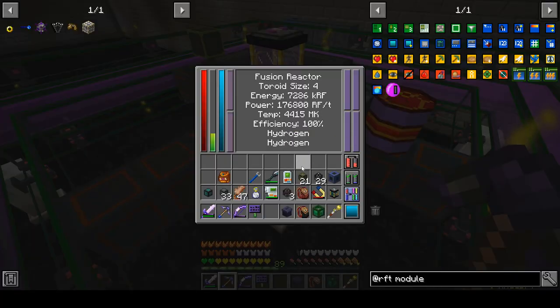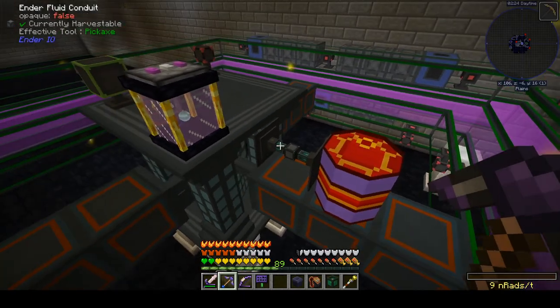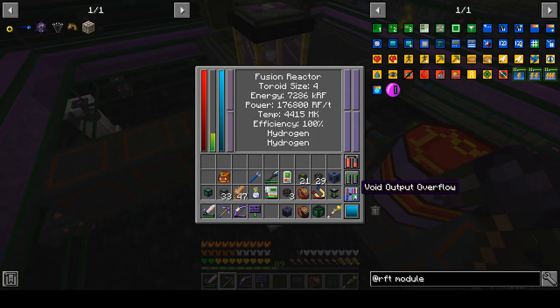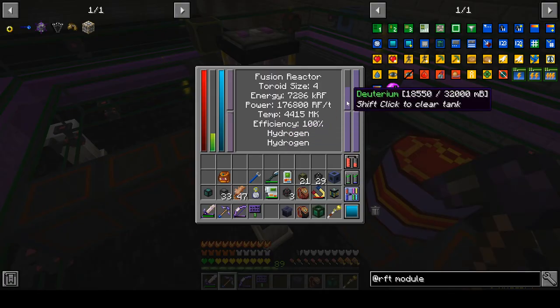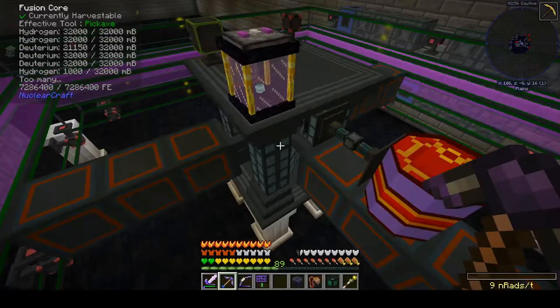The only other thing we have to talk about is I turned off my pulling of things into the output tanks, so this is now never active for extract mode, to allow the tanks to fill up and verify that the void output overflow button is working. It is on, so I'm basically throwing away deuterium now. We're going to go ahead and turn this back to always active to drain this out.